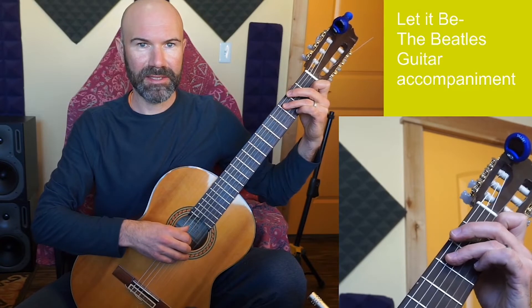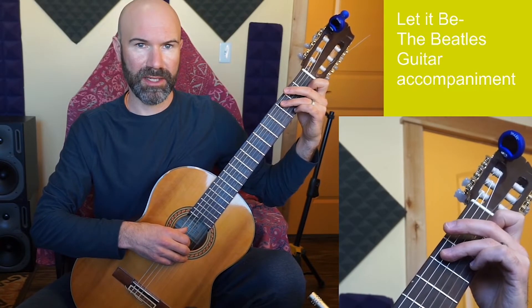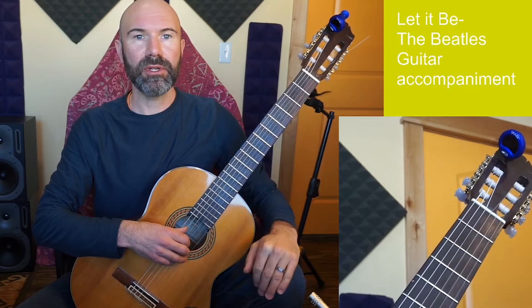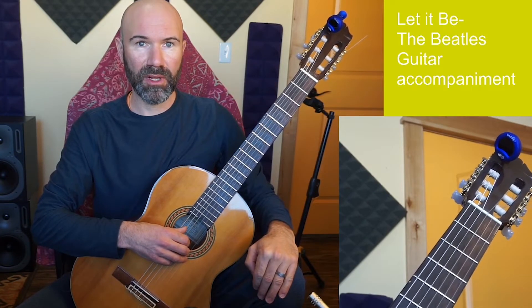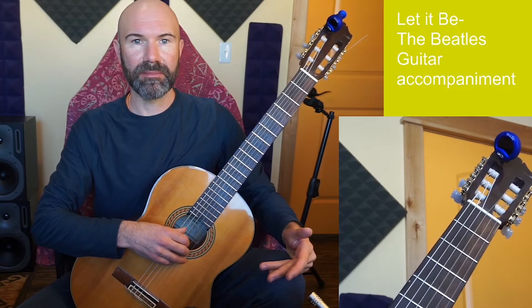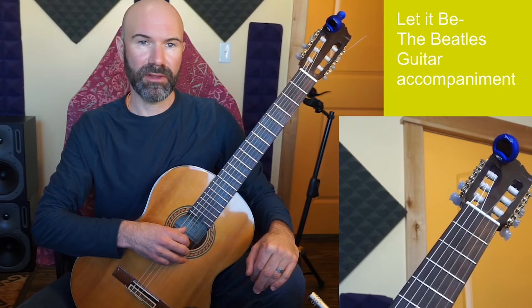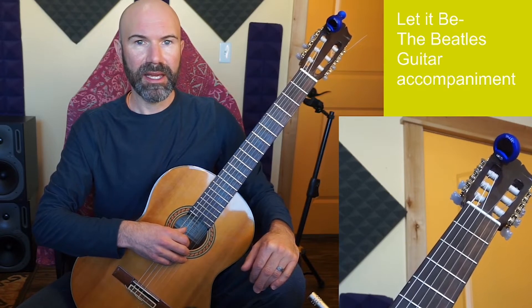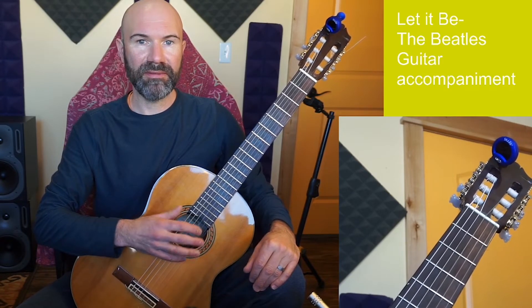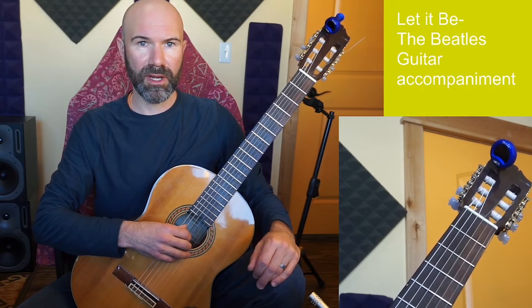Hey everybody, this is Nathan Zavalny from the Child Bloom Guitar Program and Missoula Guitar Academy. I want to show you today a simple guitar accompaniment for the Beatles song 'Let It Be.' This is something that could be played to sing along with, accompanying another singer or another instrument playing the melody. It's going to be a very simplified fingerstyle version for those of you just beginning to work on chord accompaniment.